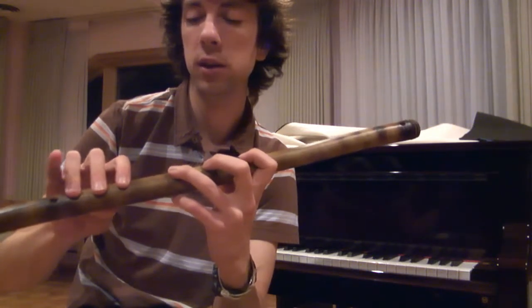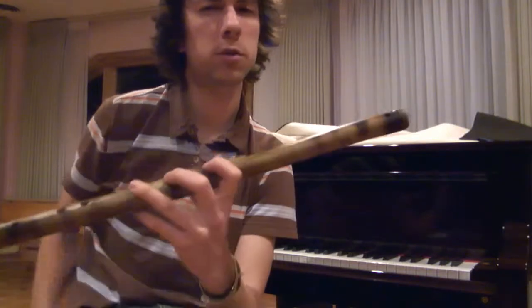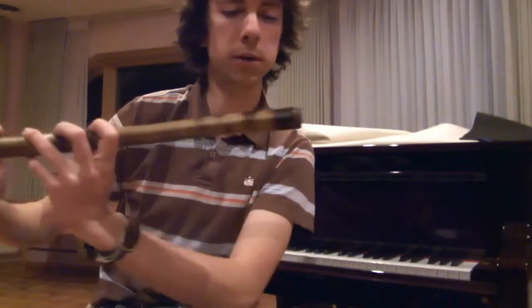So that's C, D, F, G, A, C. I'll just show you what both of those sound like. This is C major.